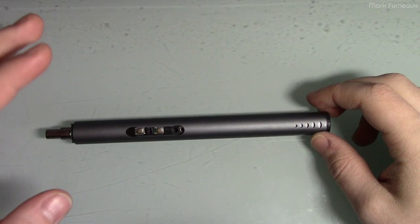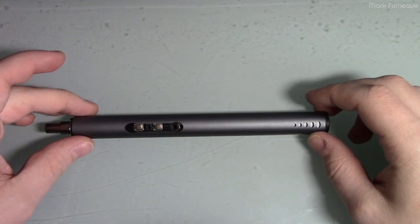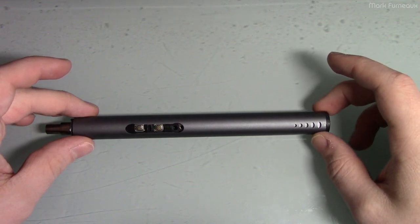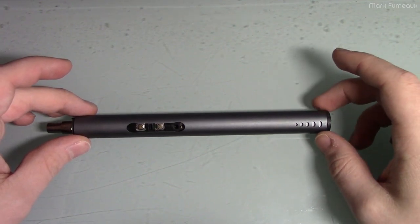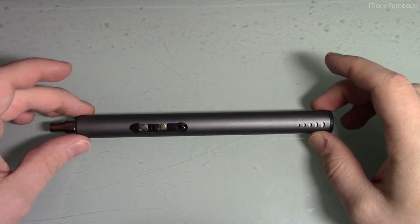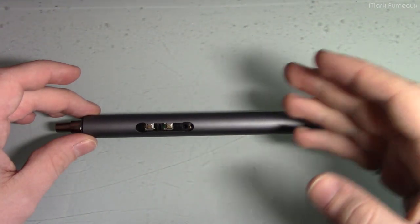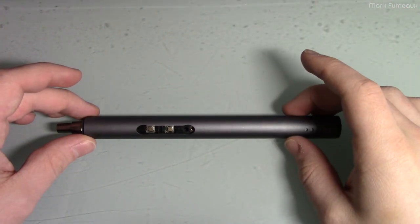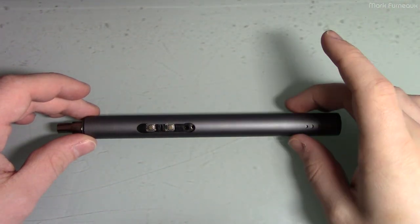A few years ago I did a review on an electric screwdriver I got direct from China — one designed for use in factories. It was decent but had a few flaws: grease leaked when laid on its side, it was corded, and most importantly, it required special bits, so if what you were unscrewing wasn't Phillips it wasn't very useful. Eventually one of the wires in the cable snapped.